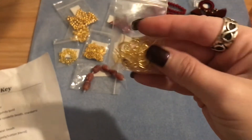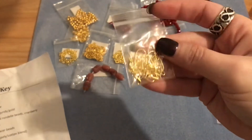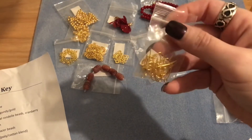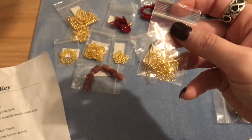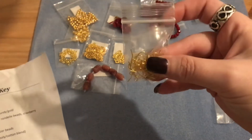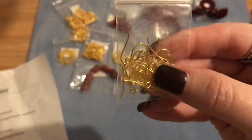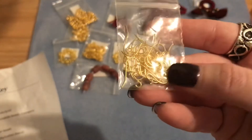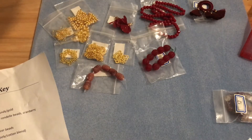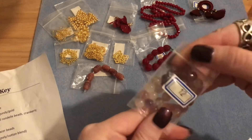Number eleven is 20 pieces — 10 pairs — of 17 by 12 millimeter nickel-free steel earring hooks in gold. I'm always looking for gold findings since I'm branching out more, and nickel-free is fantastic for people with allergies. Ten pairs of earring hooks is awesome!